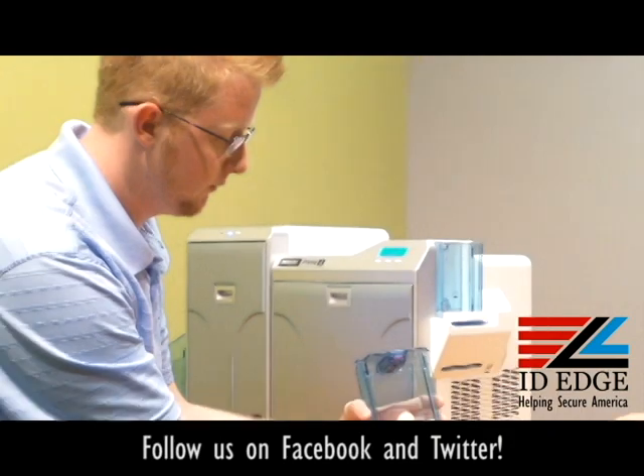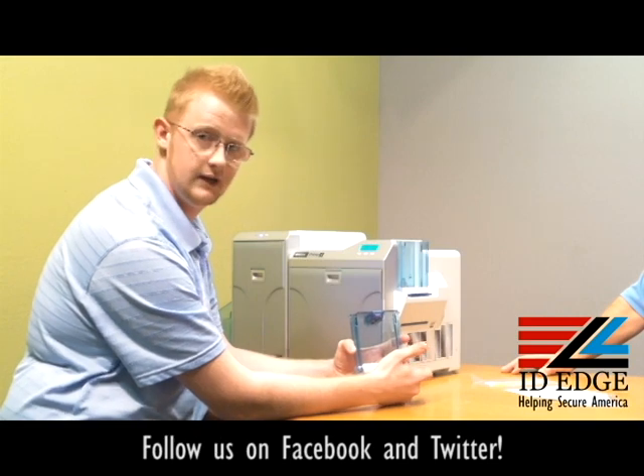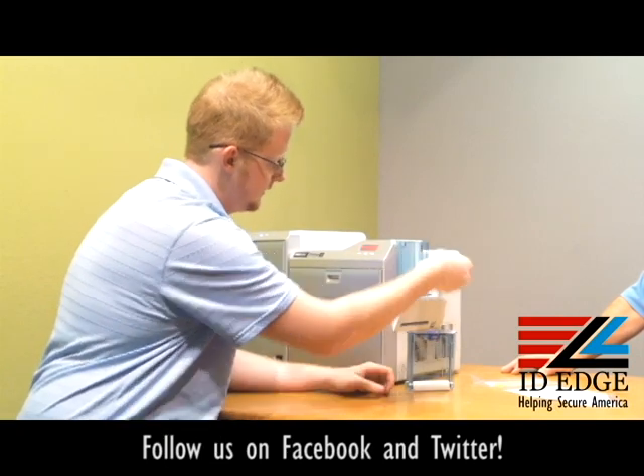It has a card weight in it, so that when you get down to lower card counts — probably around ten cards or so — it won't have any issues feeding them, as there will still be weight on them.